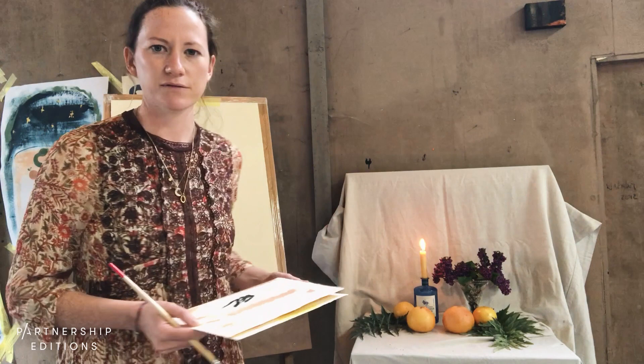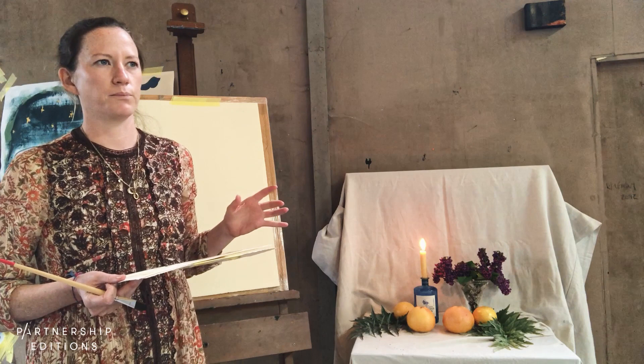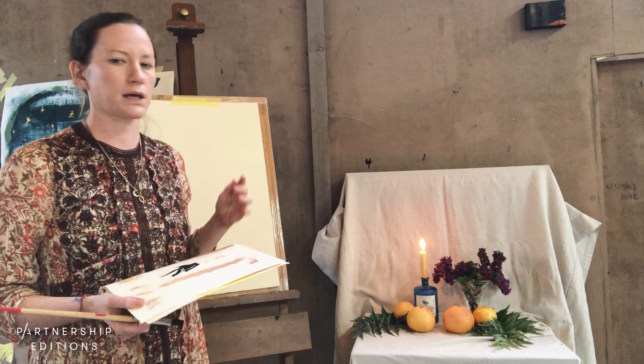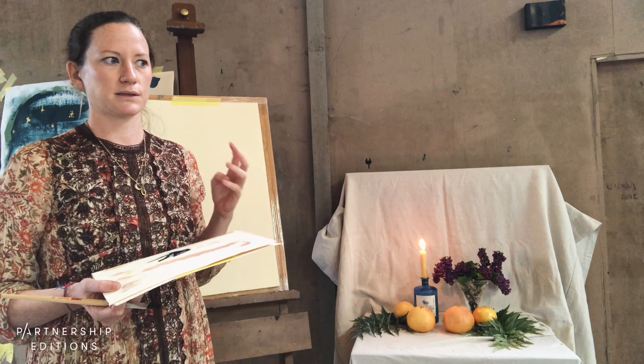Because I'm using an easel, I'm not going to use a huge amount of water. In the last class we used a lot of water to create washy bleeding effects, but here I'm going for a bolder, more playful look so I'll use quite undiluted brushstrokes. Being vertical, I don't really want loads of drips — but if you're working flat on a kitchen table, by all means use those watery techniques from the last class.